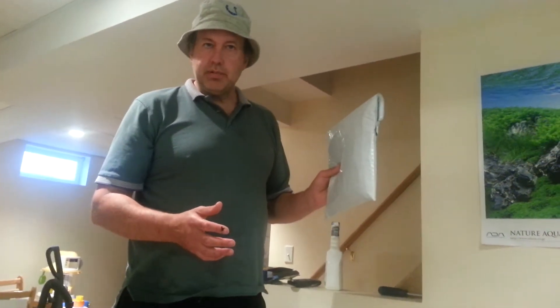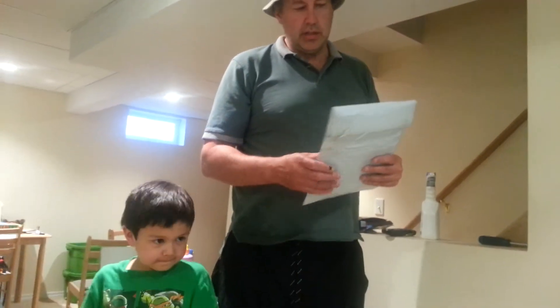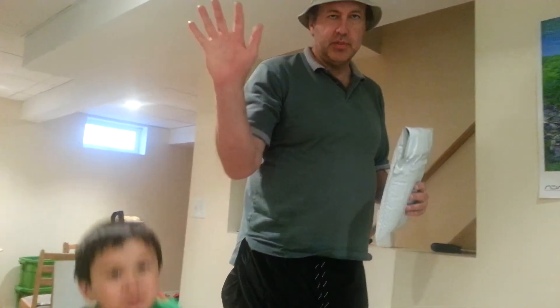So that's how we ship our plants at theplantguy.org. Let's come back in a week and see how these plants are doing. See you later.